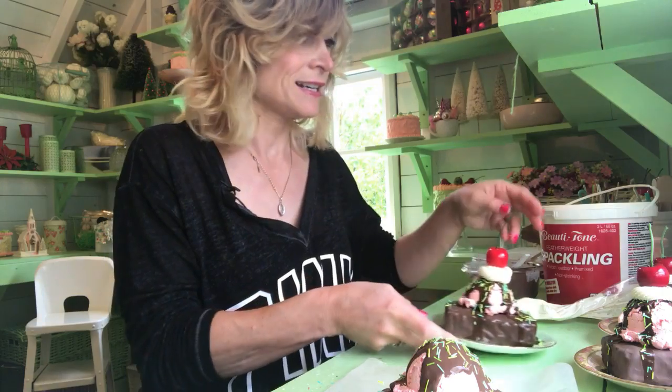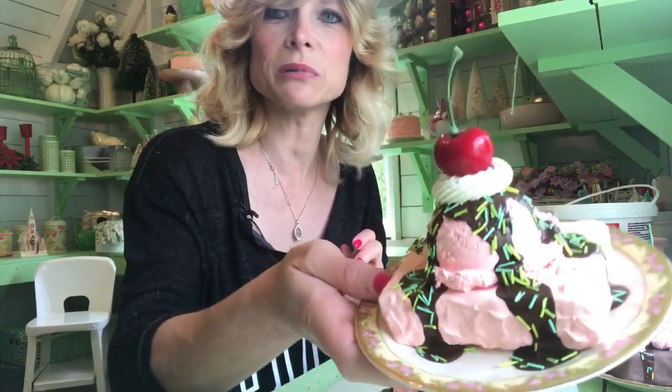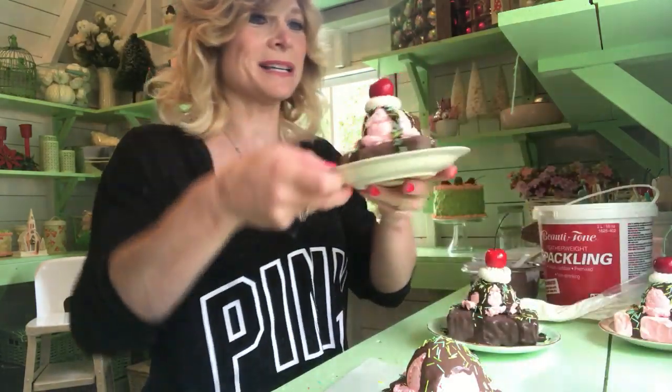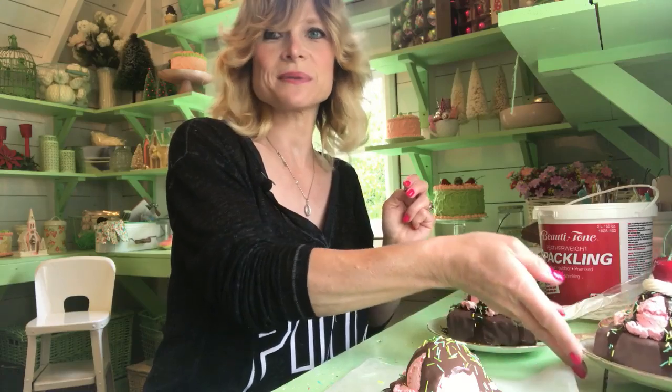And it's all done — that's all you've got to do for this little project. Like I said, this is the brownie that I made; I had to make a pink one. I thought these are really cute — they look cute on my kitchen table. So I hope you liked this little video. Please like, share and subscribe. Thank you.